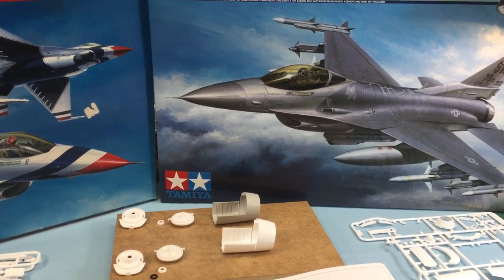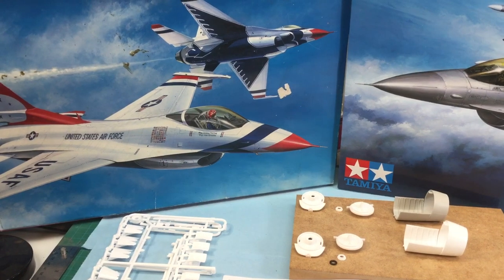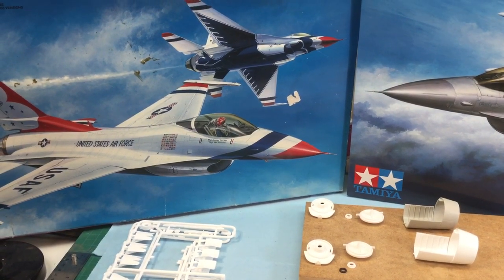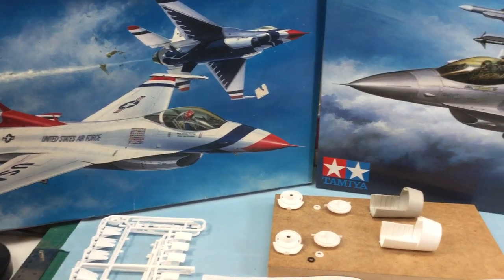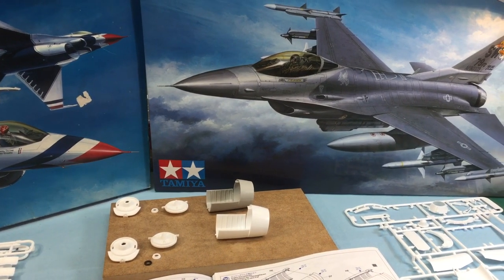There are quite a few differences in these two kits, one namely the price. The Thunderbirds goes for a hefty price if you can find it, and the CJ here still fetches about $200 if you're in Canada.